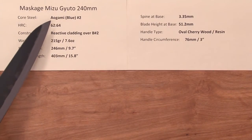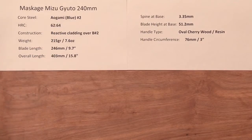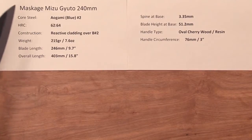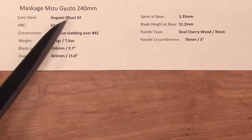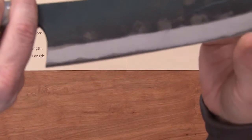The core steel is Aogami Blue No. 2, Blue Paper No. 2 Carbon Steel. The heat treat rating on this is 62-64 Rockwell, so fairly hard. The construction is a reactive cladding over the top of that Blue No. 2 core.